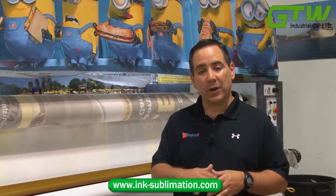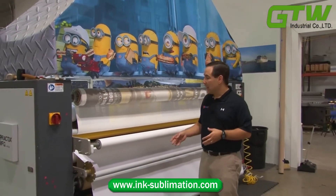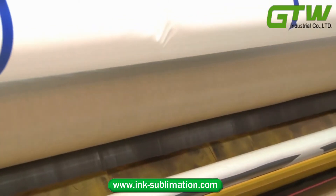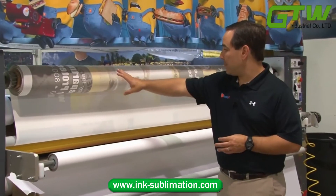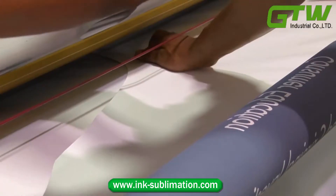After printing our graphic onto the transfer paper material, we've taken that roll of transfer paper and brought it over to our heat press unit. Loaded into the heat press is our printed transfer paper — that's what you see up here — and down below we have our fabric.